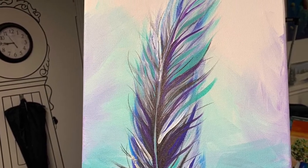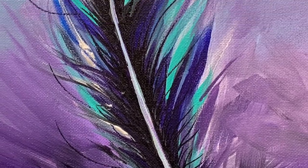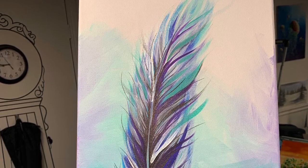The last thing I did — once the canvas was completely dry — was add some Sharpie strokes, very very thin with an extra fine Sharpie. That really helped to put a bit of extra fine detail into the piece.